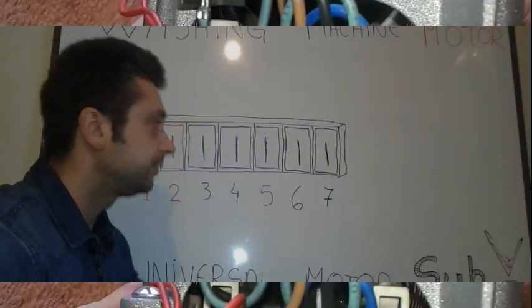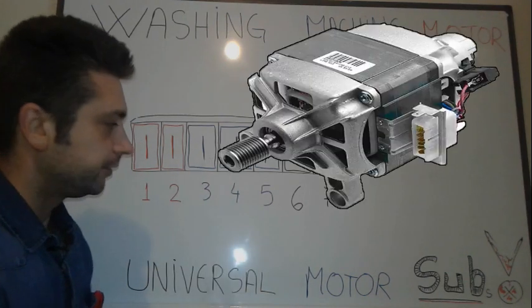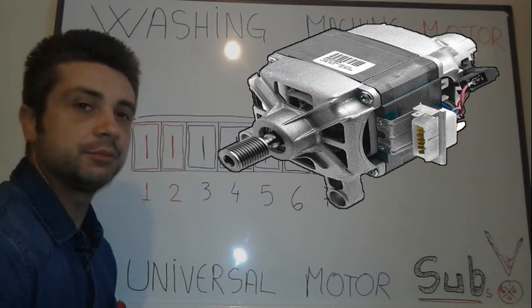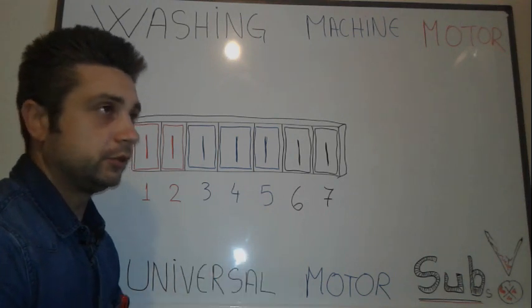So we are back. As we can see on this board, we've got a universal motor. Universal motor, meaning that this kind of motor is going to be able to run on AC and DC, assuming that you're going to provide the same voltage.